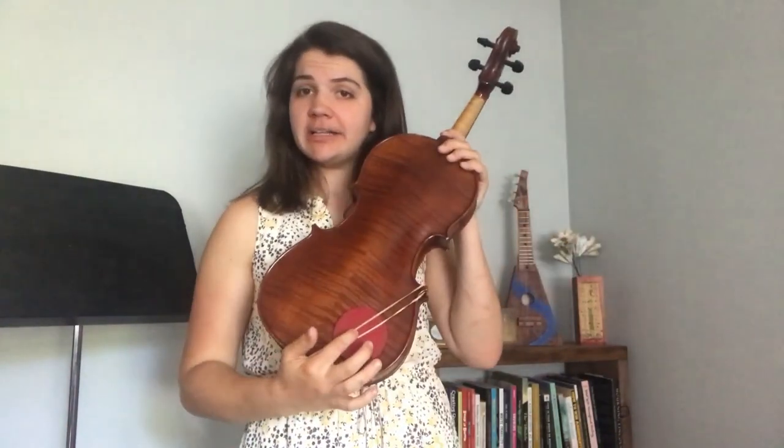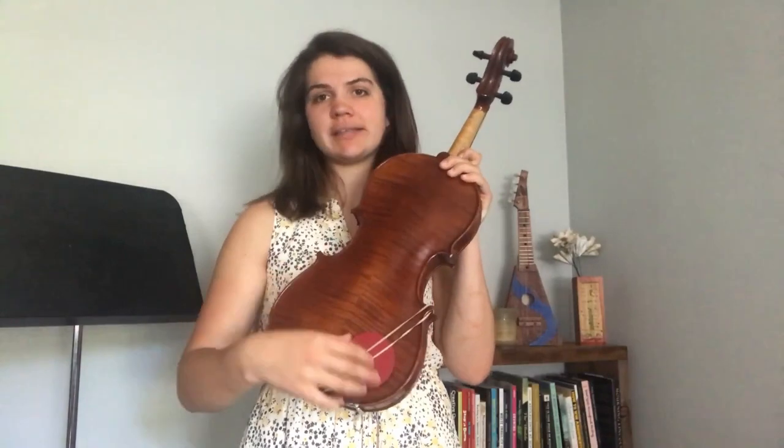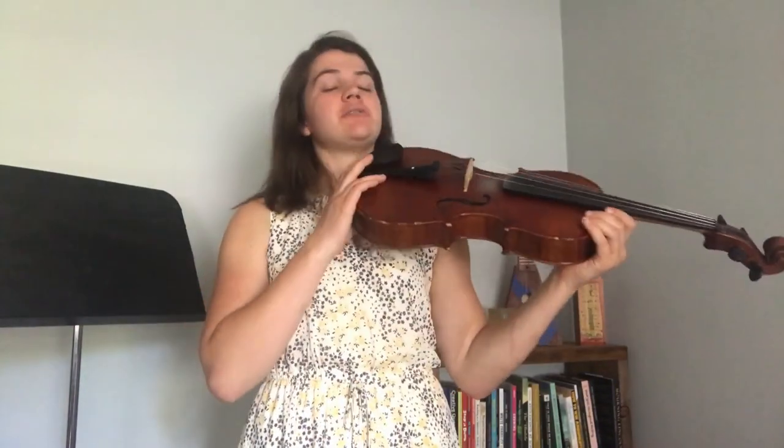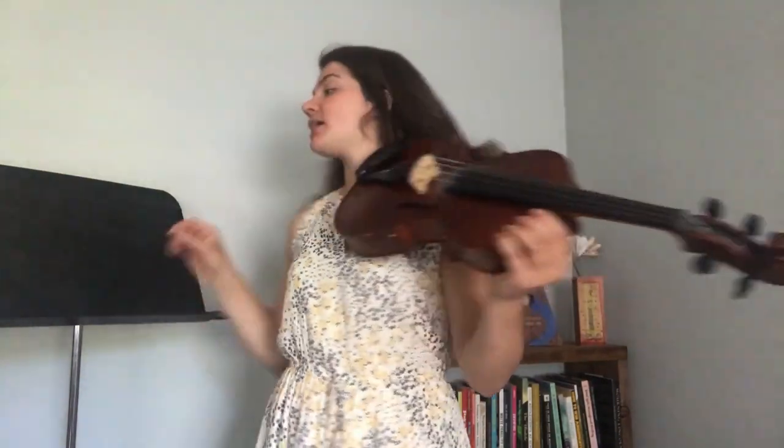I use a sponge, but some people use a shoulder rest. There's usually something that we attach to the back of the instrument to help us support it. Some people will play without anything and that's totally okay too.